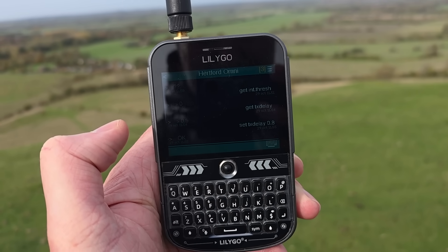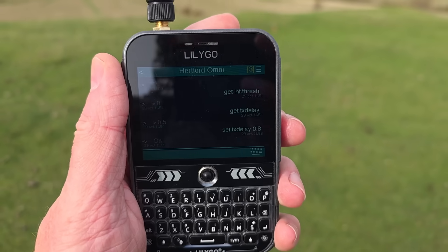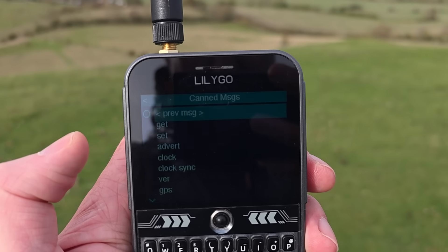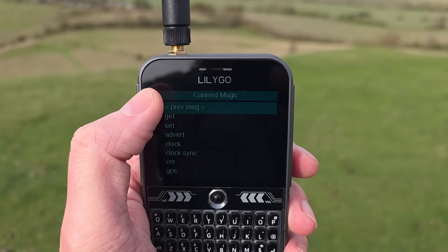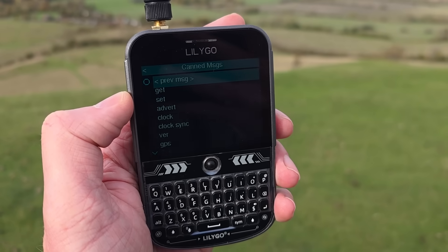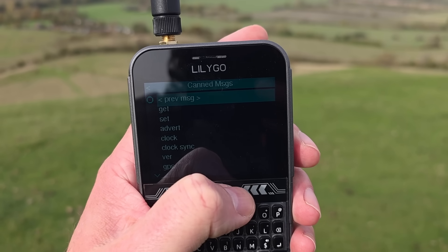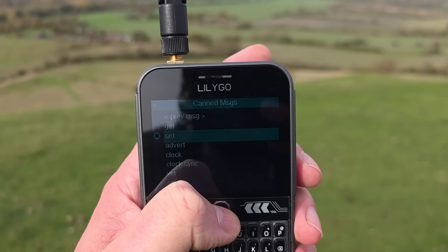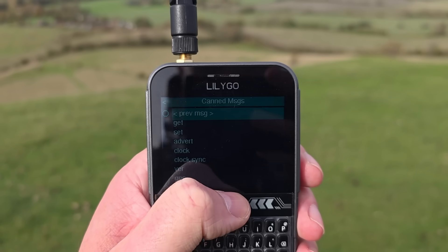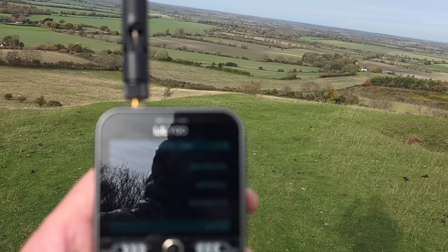Three hops — that's pretty interesting! While we're here I can show you some new features coming soon on the T-Deck. You can do canned messages by tapping to the left of the keyboard icon. If you're logged into a repeater, the canned messages actually change to repeater commands, which is quite good — you can do your repeater stuff directly from there. That's a useful thing to know.